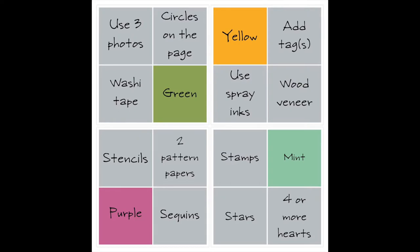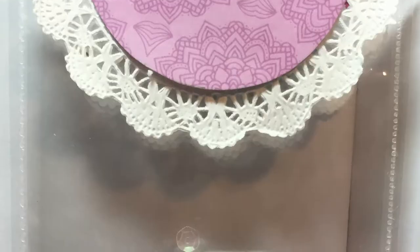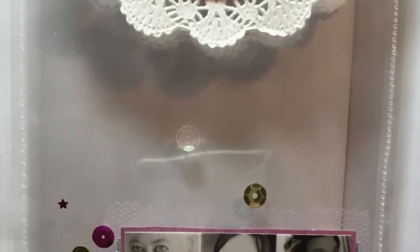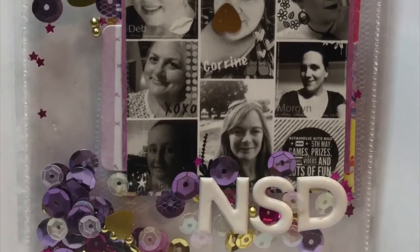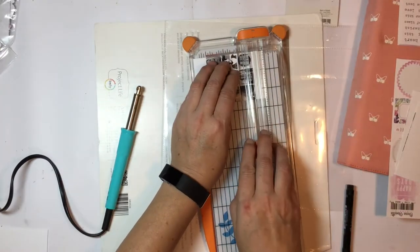We had the NSD event over on Kitaholic Kits and this was Morgan's challenge — it was tic-tac-toe. I chose the bottom row: purple, sequin stars, and four or more hearts. And I'm going to create this see-through layout shaker pocket type thing for my traveler's notebook.